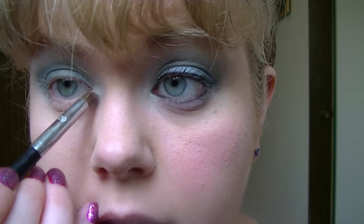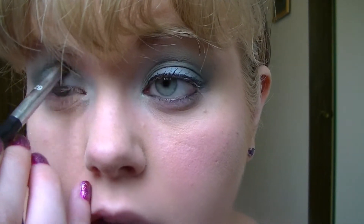I'm also doing an inner corner highlight. I take the NYX Milk pencil again, put a little dot on my inner corner, and blend it out. I suggest blending it out because I don't like the way it just sits there. Then I take a smaller, more pointed pencil brush, go into that same creamy off-white used as a highlight, pop it into the corner, and blend it up into the crease, into the highlight, and up on the brow bone as well.